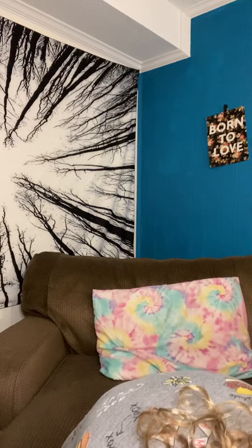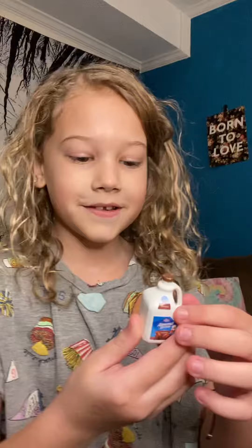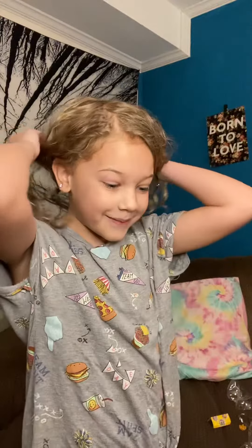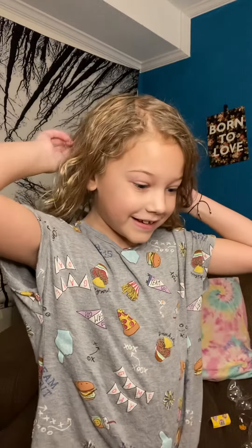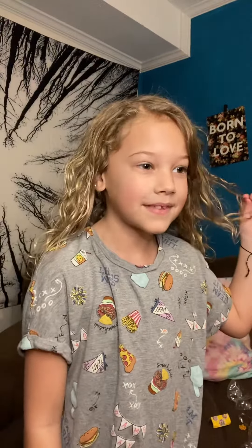And then we got a shelf and other stuff, like this one. This is glow-in-the-dark. But I hope you guys liked both of the videos. And I hope you have a wonderful day. Bye-bye!